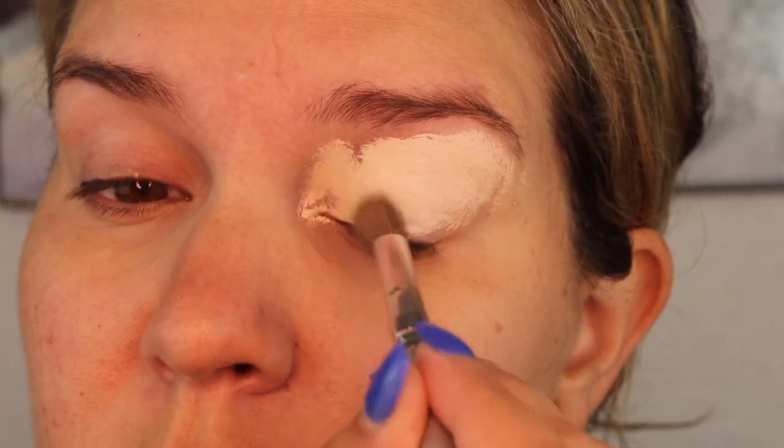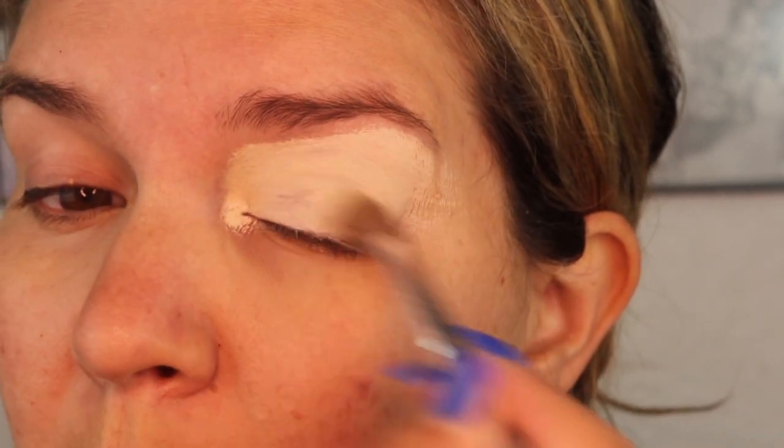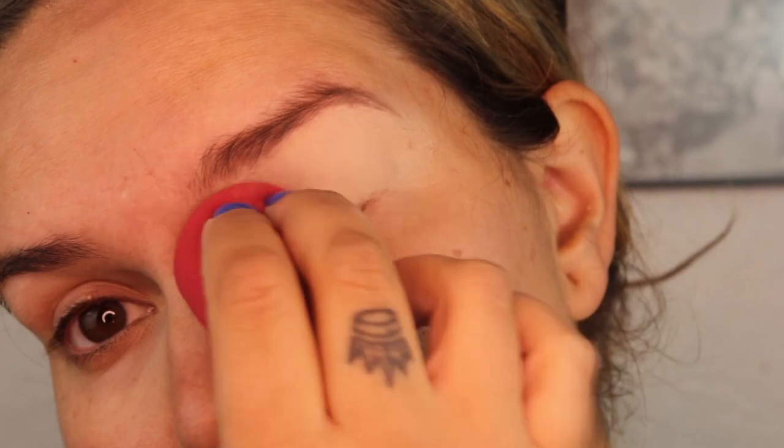Jumping right into this look, I'm placing some concealer all over my lid to prime them, and then I'll be setting with some translucent powder.